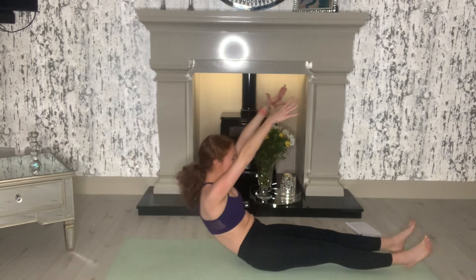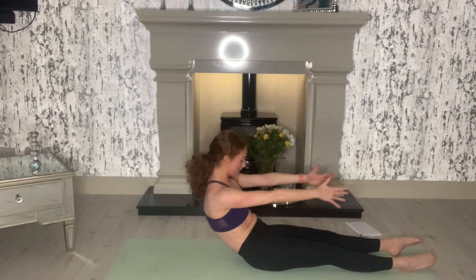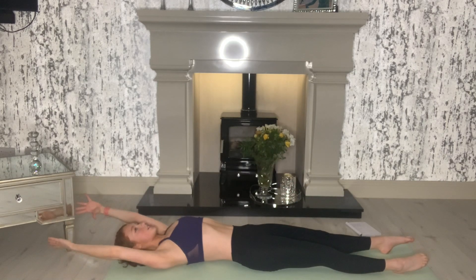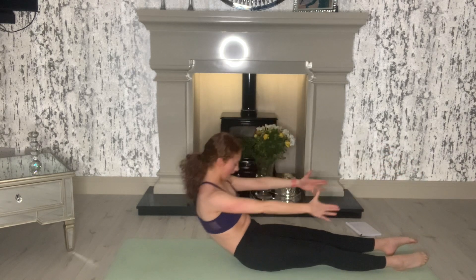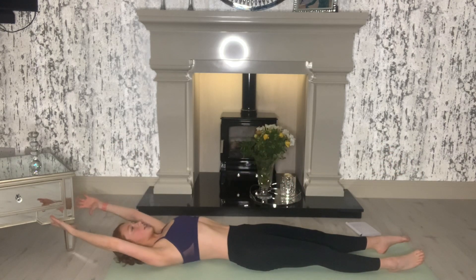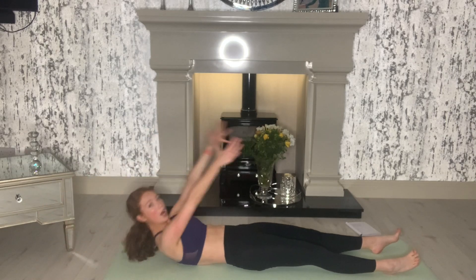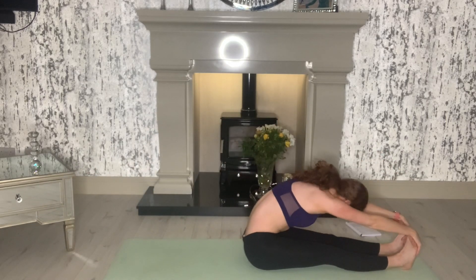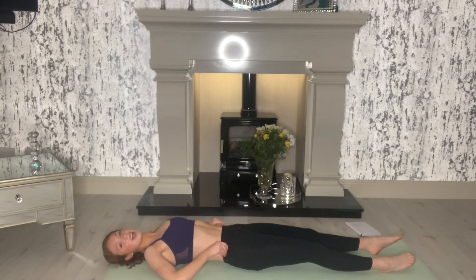Up and over. Good, and relax it back. Three more. Over and back. Good, two more and over. Good, and relax. Back, last one. Really enjoy it. Up and over. Get that nice stretch. And relax all the way back. Good.